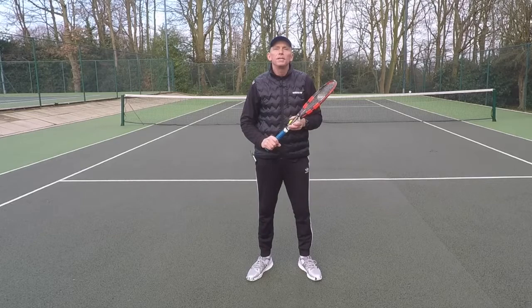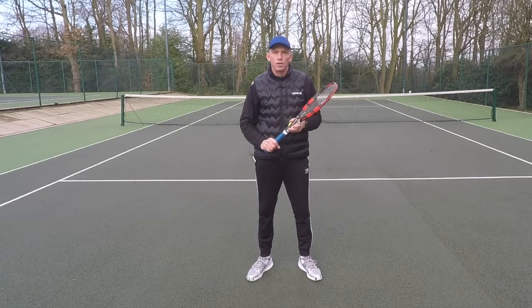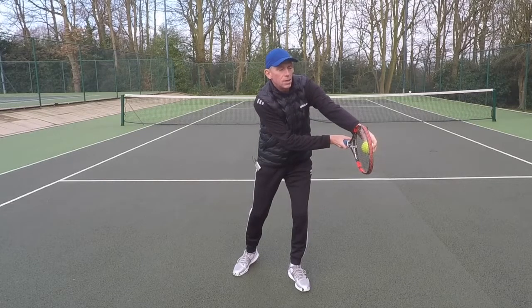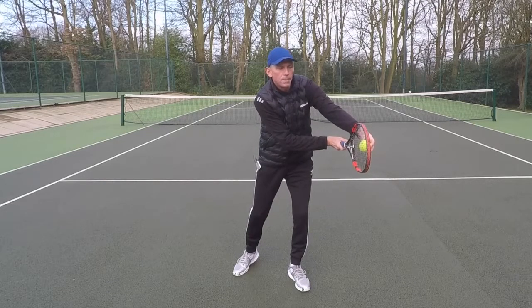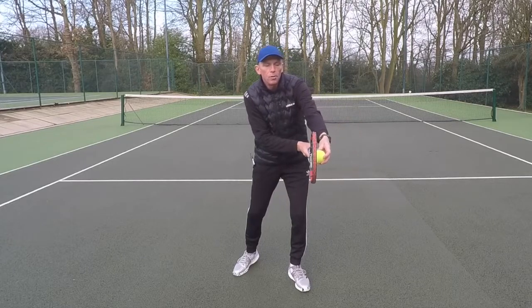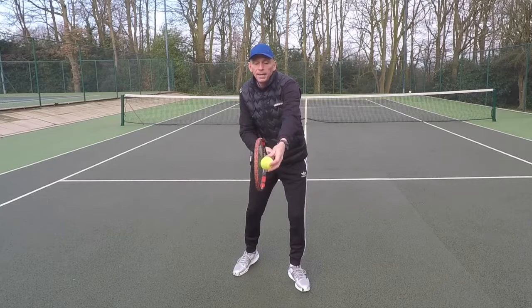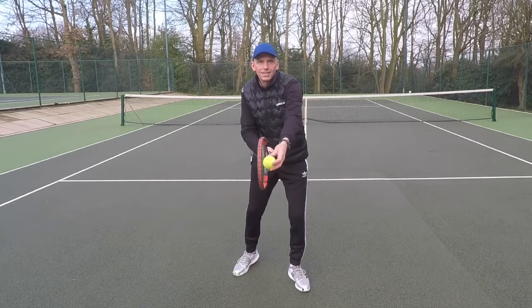What I'd like you to do is see the ball through the strings on contact. What I mean by that is there's the contact in front and I can see the whole of the ball through the strings. Now the later I play the ball, the less of the ball I can see through the strings, until I play it here and I can't see the ball at all.